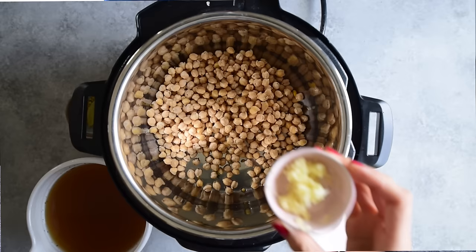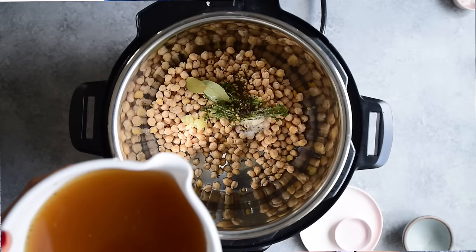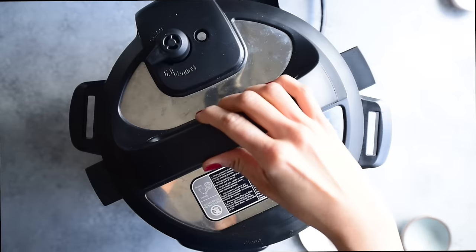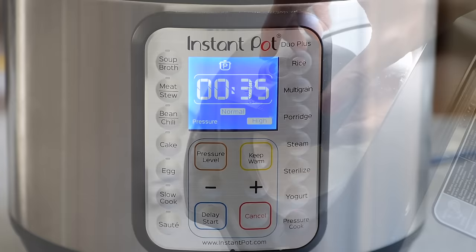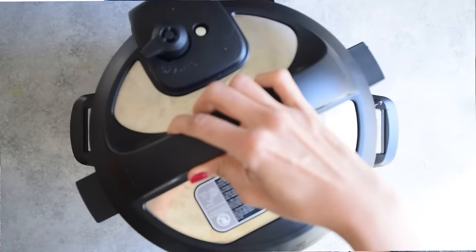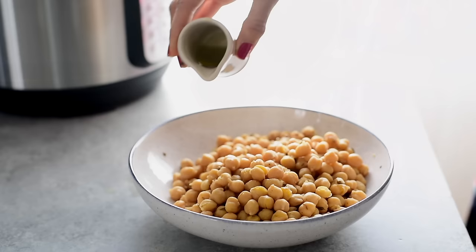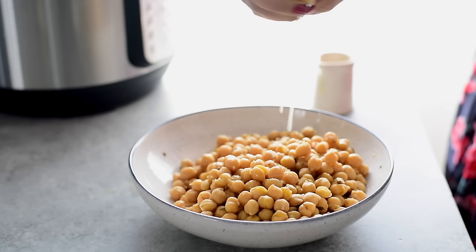For this Mediterranean chickpea salad, use unsoaked whole chickpeas. Add garlic, fresh thyme and oregano, a generous amount of kosher salt, bay leaves, black peppercorns, cumin seeds, coriander seeds, and vegetable broth instead of water for extra flavor. Since these beans are not soaked, cook them at high pressure for 35 minutes using the pressure cook setting. Finish the chickpea salad with a drizzle of extra virgin olive oil, lemon juice, chopped parsley, and freshly cracked sea salt.